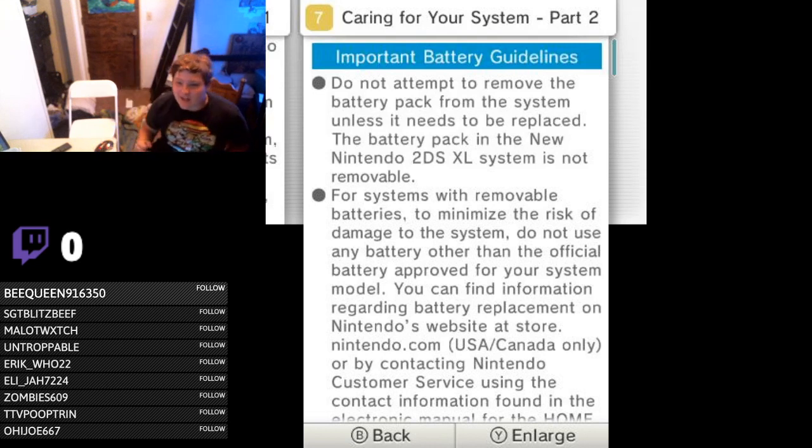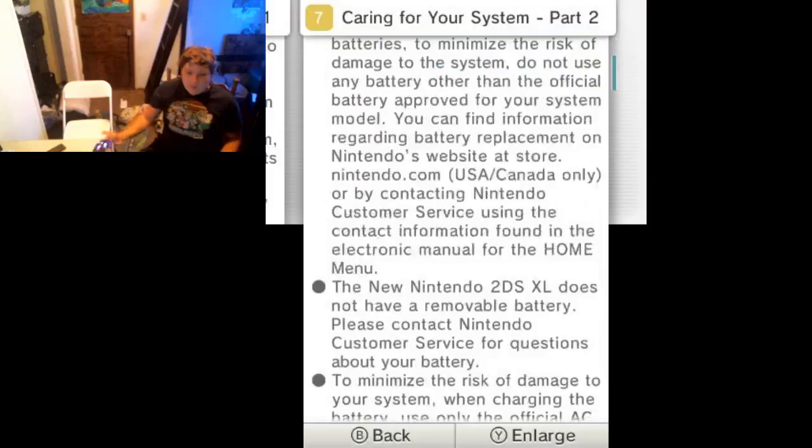Great marketing decision, Nintendo. You're three for three here — you've got the issue with region lock for foreign material, you've got the battery pack issue, you've got the thing with your eyes and the 3D, and the thing with medical devices and online. You're more like four for four, Nintendo. Seriously, four for four.